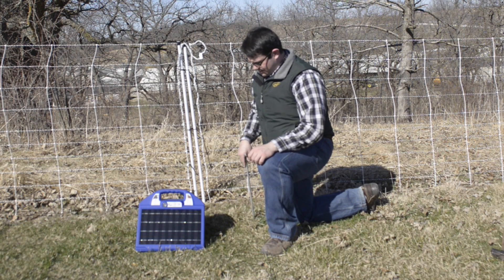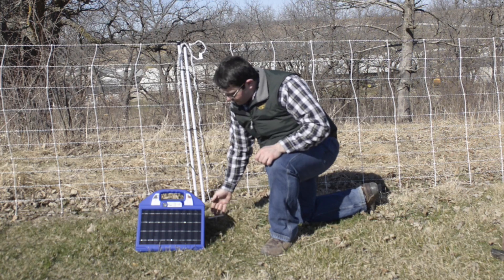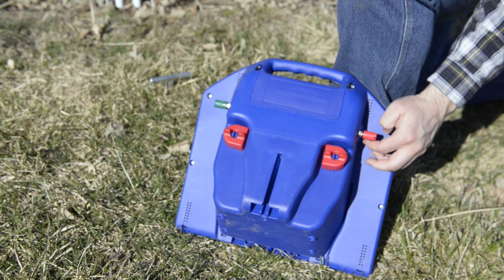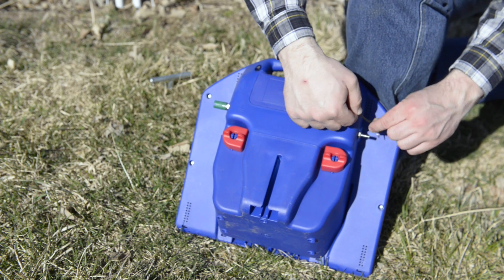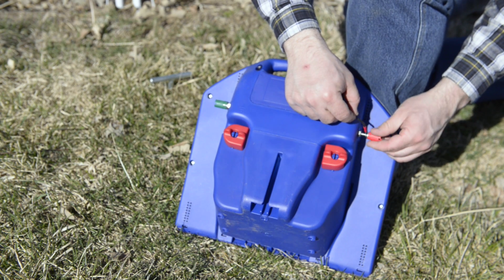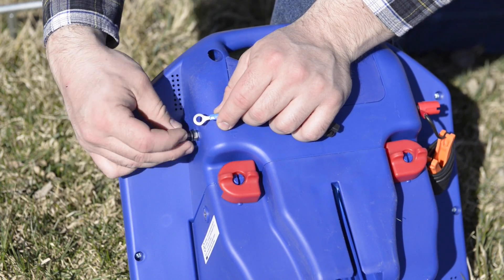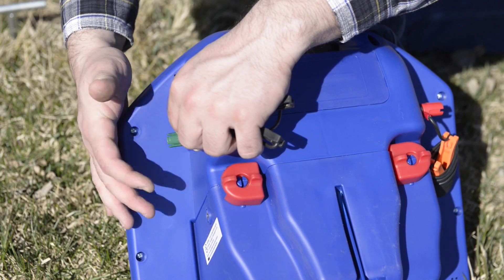When you're ready to use the energizer in the field, insert your ground rod into the soil. If you have hard soils, you may need a hammer. Next, we're going to connect our fence and ground leads to the energizer. To connect the fence lead, remove the red terminal or positive terminal and connect the orange lead and tighten. The process is the same for the ground lead — remove the cover and the washer, connect the lead and tighten.